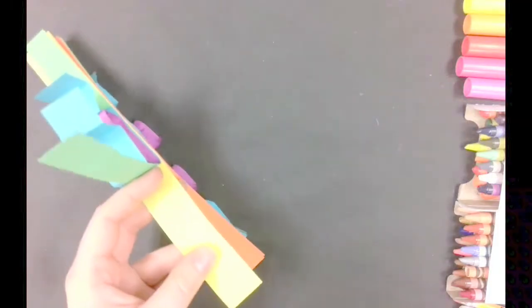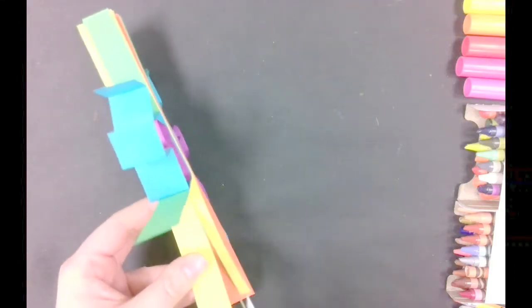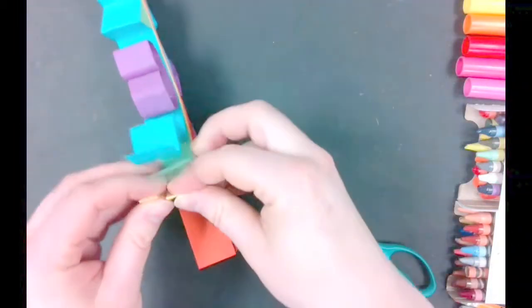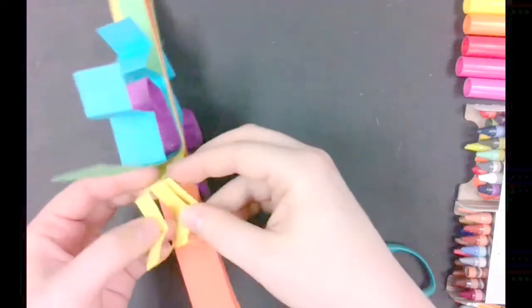Something else you can do is clip your paper. If you would like long stringy bits, go ahead and clip vertically down the paper until you get to the staple. Make sure you don't cut any of the paper away. You can also crimp or accordion fold that paper to give it a more interesting texture.